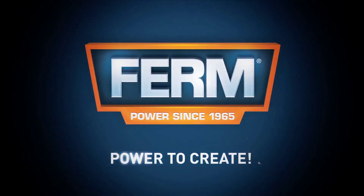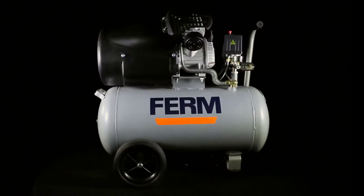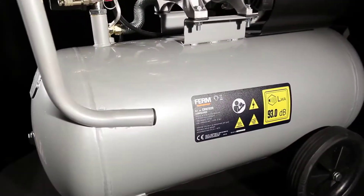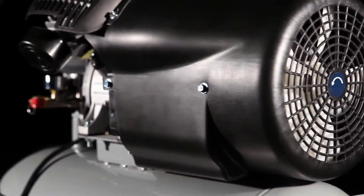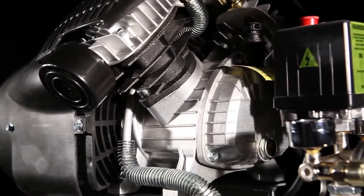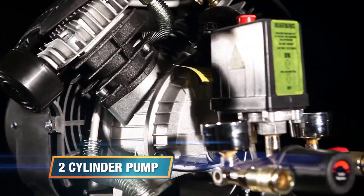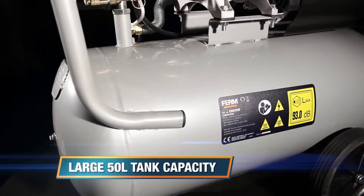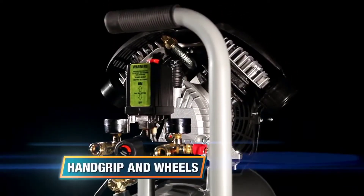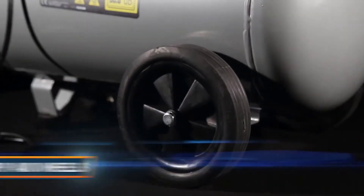This is the Firm CRM 1039 50-litre oil lubricated compressor. This oil lubricated compressor ensures smooth operation and an extended lifespan. It has a strong two-cylinder pump and a large tank capacity of 50 litres, ideal for the demanding workshop. It also features a hand grip and rubber wheels for easy transportation.